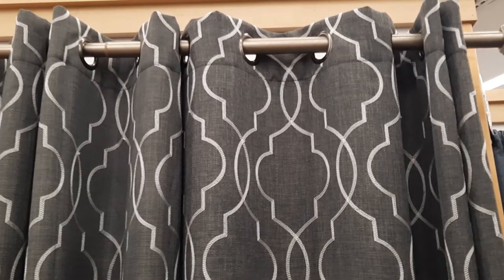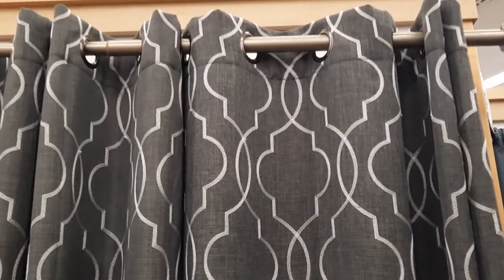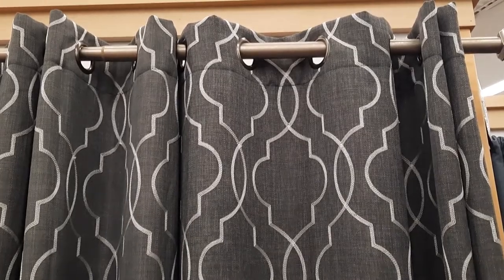Number three is grommet curtains. They are great for casual relaxed designs.